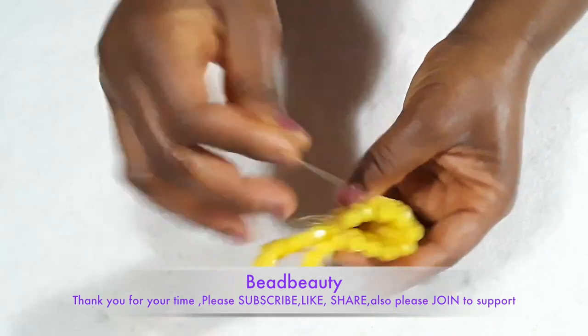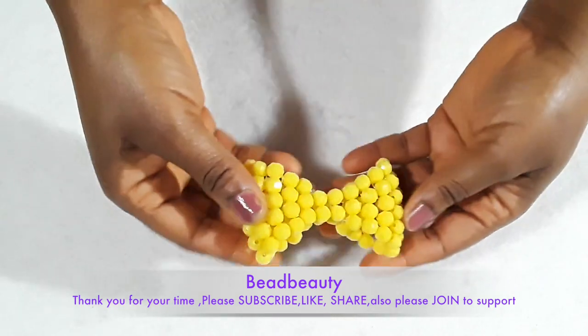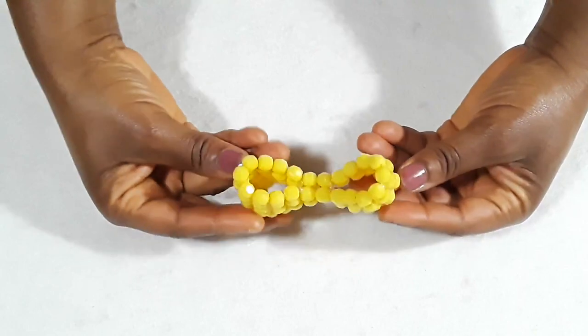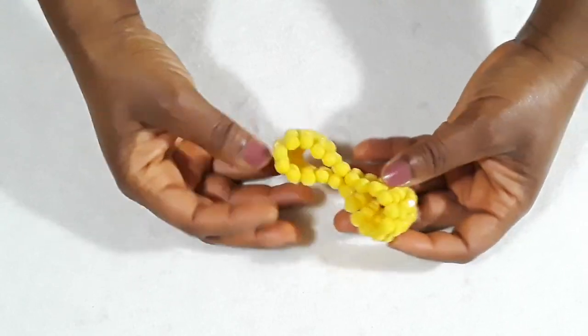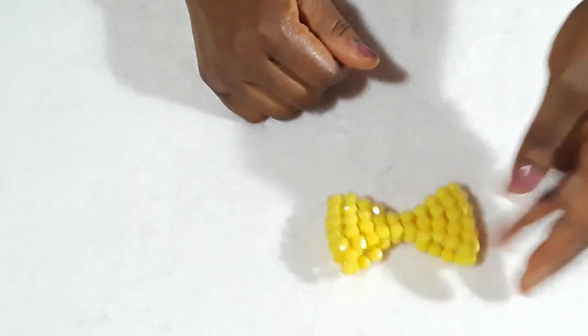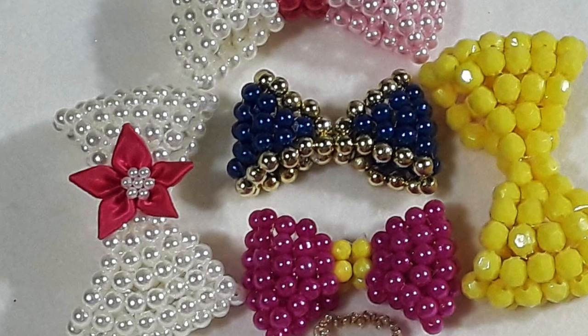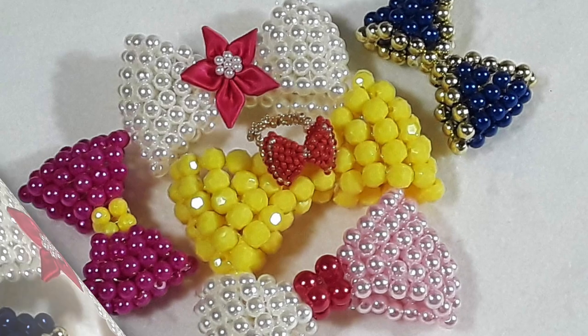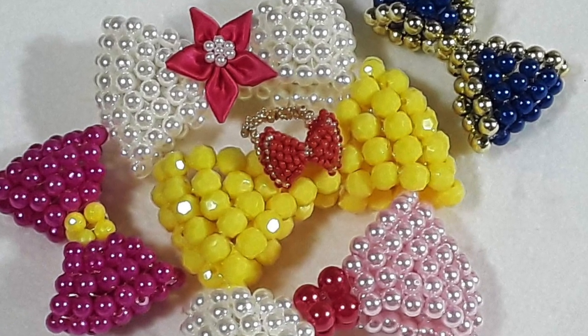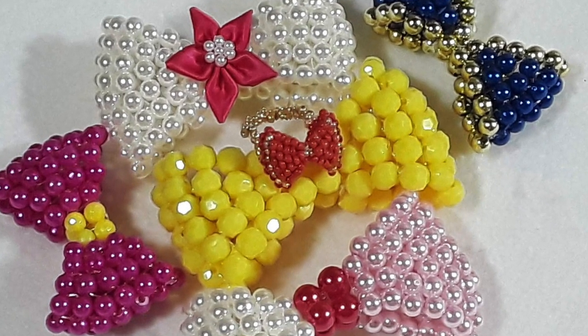This bow you can make the smaller one for earrings, a keychain — whatever you want to make it for, it looks so beautiful. Thank you for watching, thank you for hanging out with me. Please remember to subscribe and turn on your notifications for new videos that I'll be uploading so you don't miss out. Thank you and I'll see you in my next video, bye!